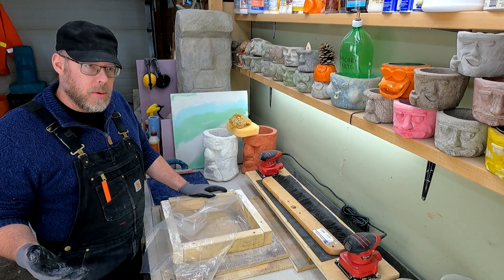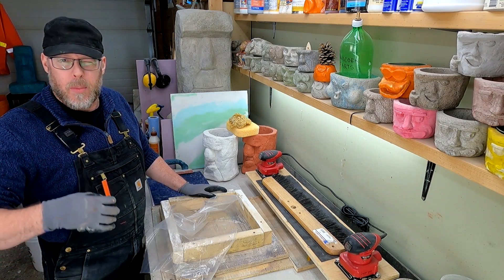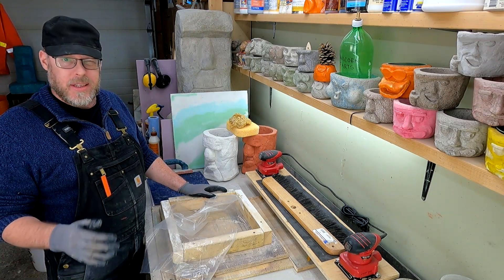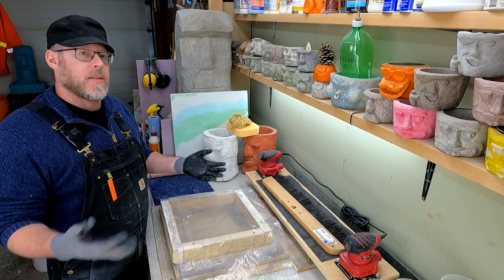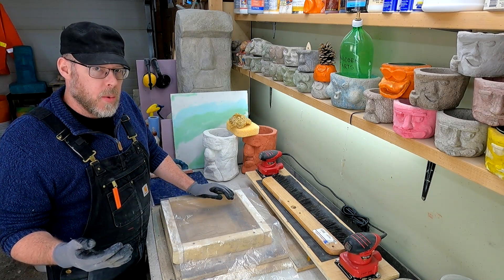In addition to the efflorescence growth, you could have all kinds of staining issues or just moisture control problems where you have constant dampness in the slab, and if it's in an indoor area, that would be a terrible thing. If your concrete slab is exposed to excessive amounts of water, that moisture is going to erode the concrete in two ways.